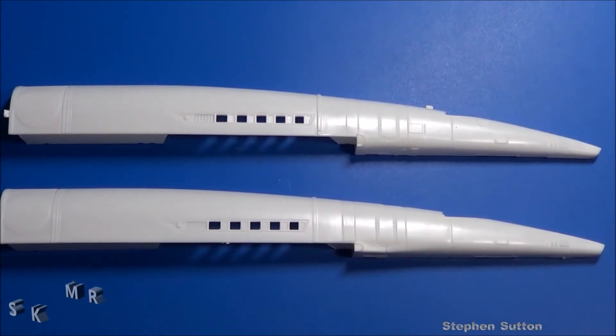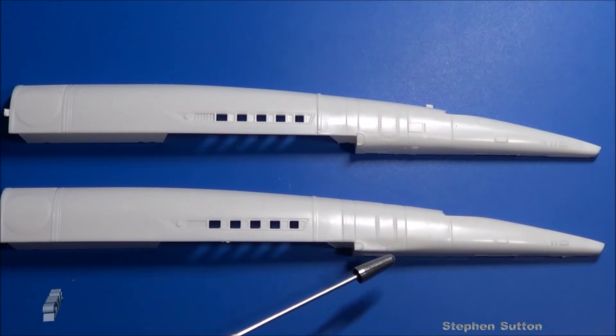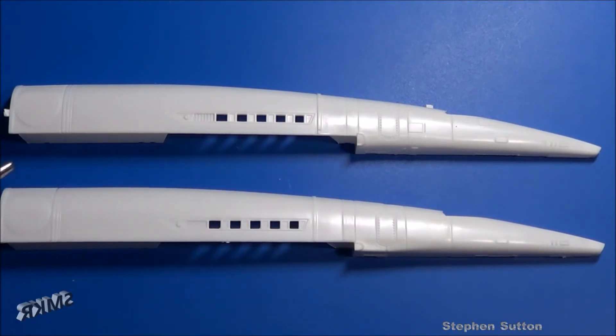Here's the right side of the fuselage — the bottom one is the new release, the top is the 2011 release. Just like the other parts, the panel lines and details are more crisp, along with the smaller leading edge for the wing and more rounded on top.